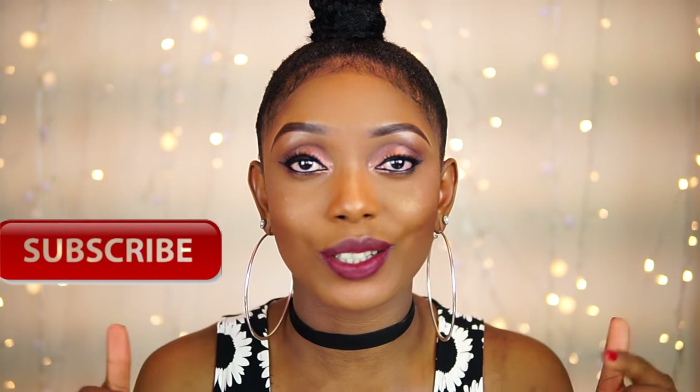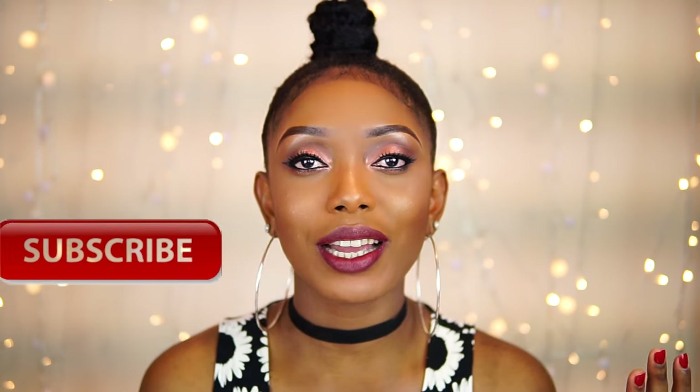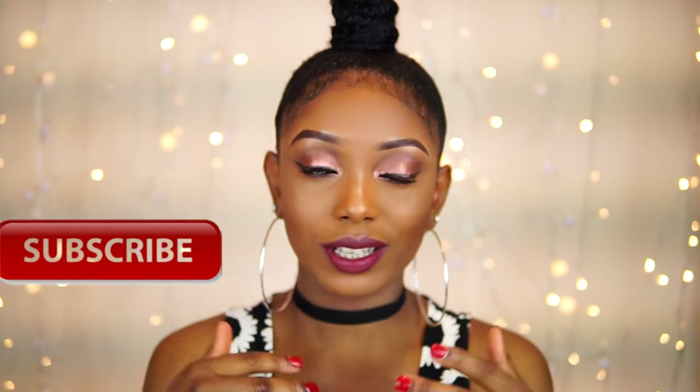Hi guys, welcome back to my channel, hope you are all doing fine. Today's video is going to be a top knot slash ninja bun tutorial. I'm going to show you guys how I was able to achieve this top knot style. I really love this hair — it didn't take that much time or effort to make.